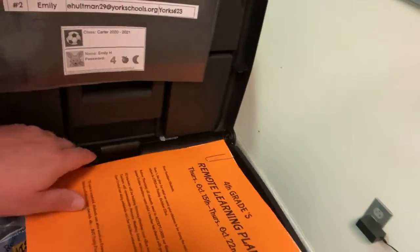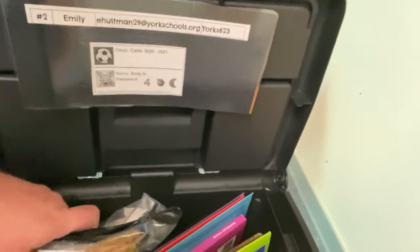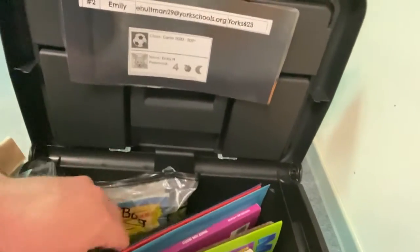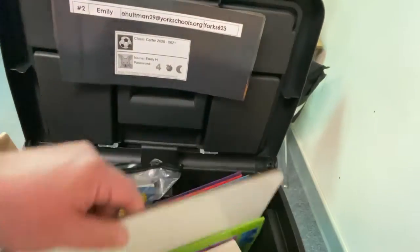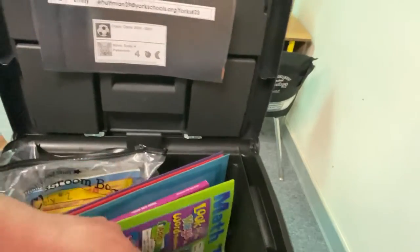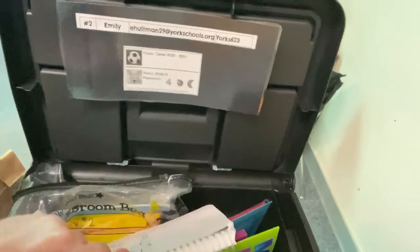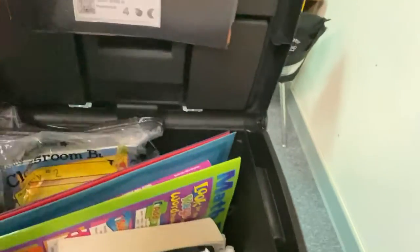Inside your tote, I tried as best I could to find any book that you were reading for quiet reading and I put it in here. You should also have your math journal because you're going to need that. There's a slate board, clipboard, your math folder. I also included for most of you your art sketchbook and whatever markers and colored pencils you may have had in your desk.